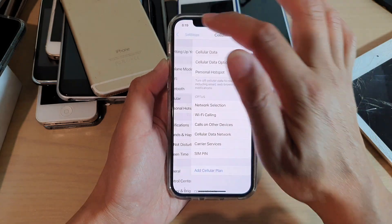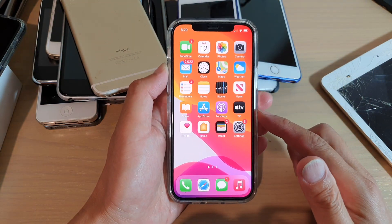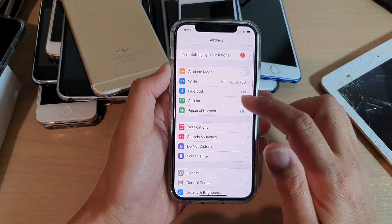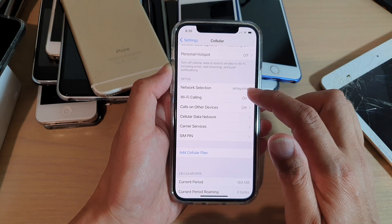First, let's go back to your home screen by swiping up at the bottom of the screen. Then we're going to tap on Settings. In the Settings page, go down and tap on Cellular. Next, go down and tap on Wi-Fi Calling.